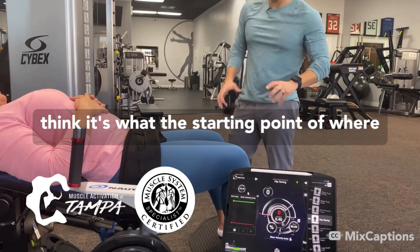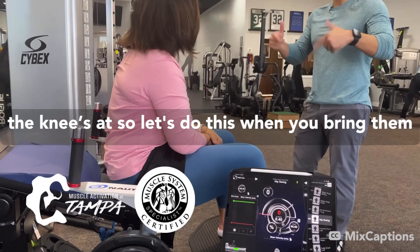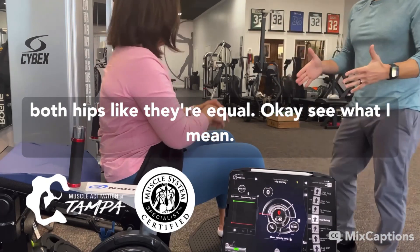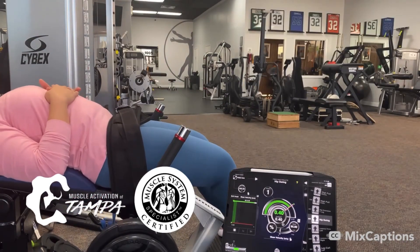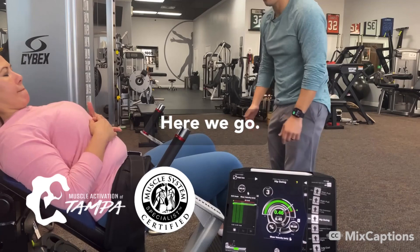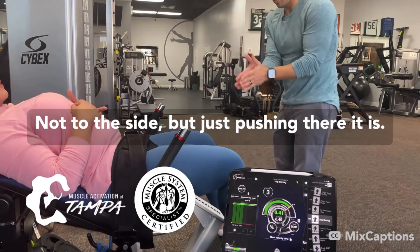Go back down. I think it's what's the starting point of where the knee's at. When you bring them up, push with both feet, starting point, and use both hips like they're equal. Think of this knee coming out towards me — not to the side, but just pushing.